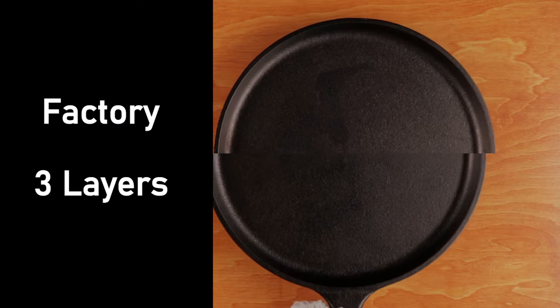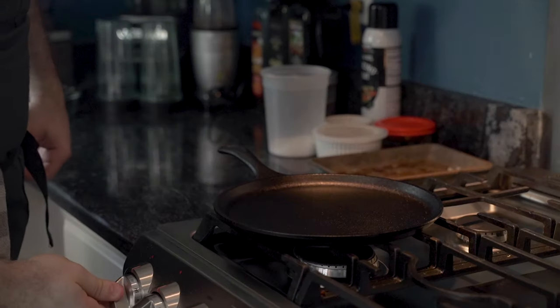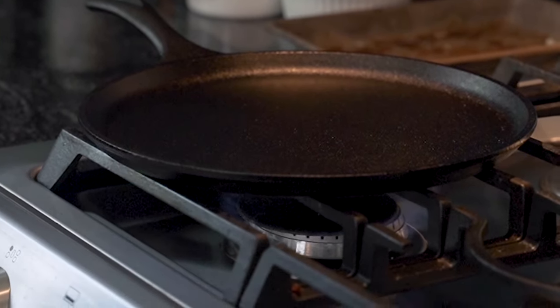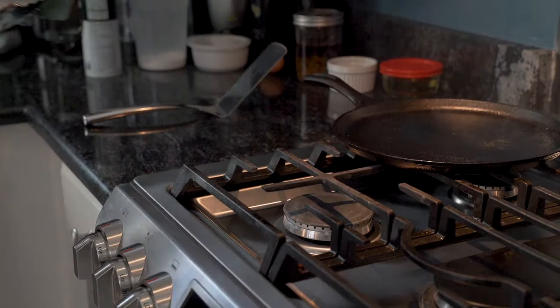After three layers of seasoning, the pan has begun to blacken. For the fourth layer, he only applies oil to the inside, and struggles to light the stovetop, because who knows. Once the pan begins to smoke, he turns off the heat, does a clear wipe, and sets it aside to cool.